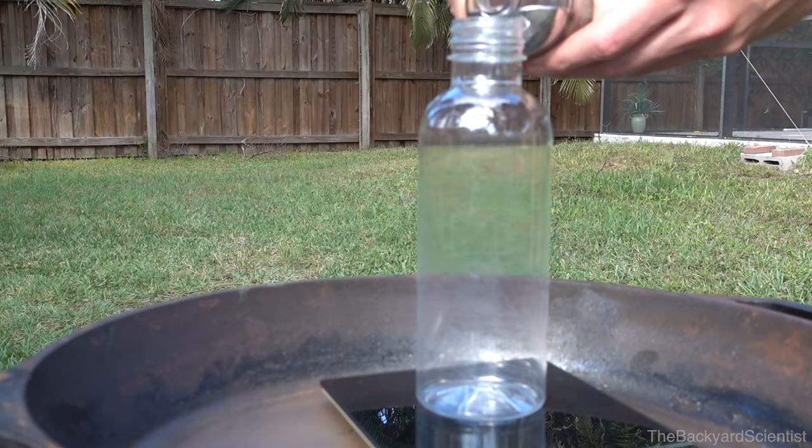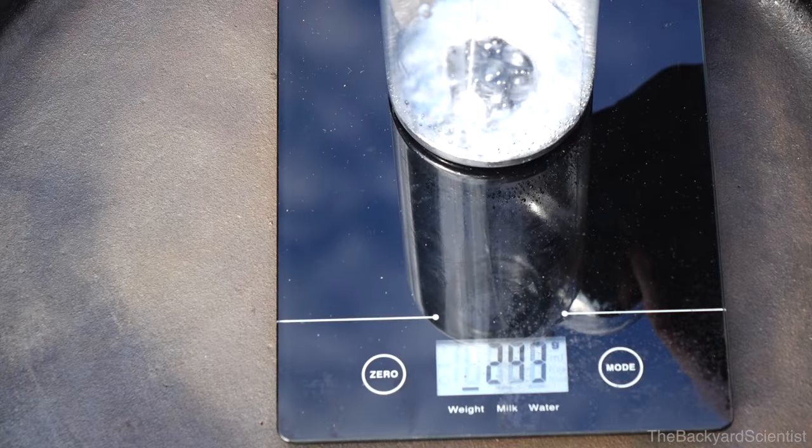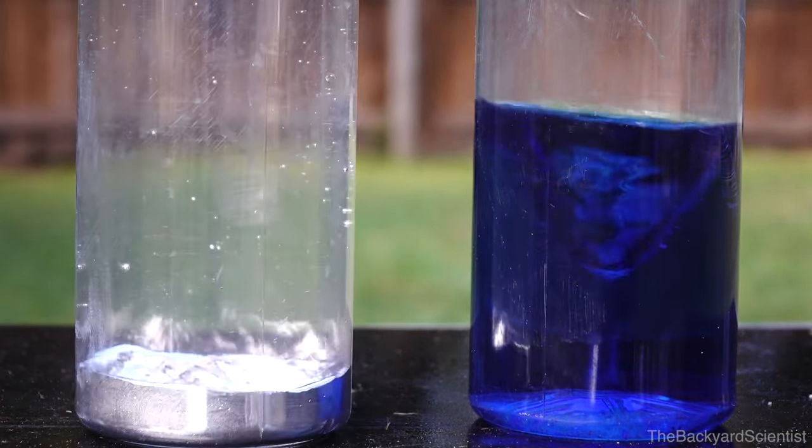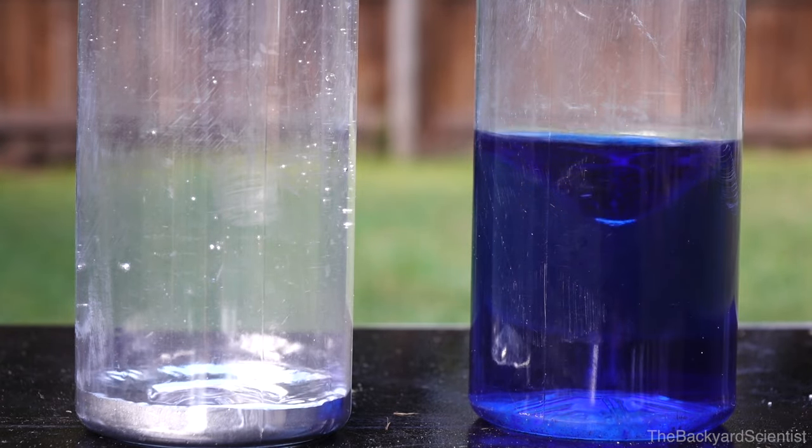The water bottle weighs 252 grams, so we'll weigh out an equal amount of mercury. Mercury is 14 times as dense as water, which means that the same weight will take up a lot less space. And I know it's the same weight, but I'm still kind of worried about the water bottle breaking.